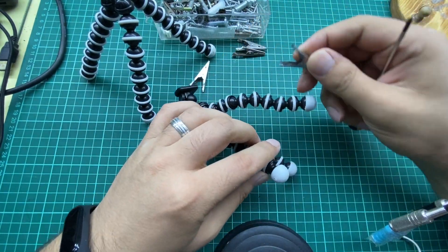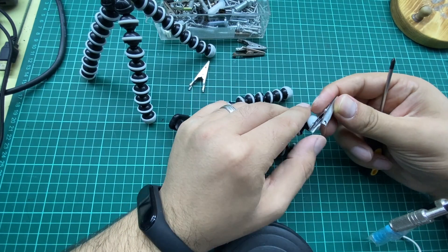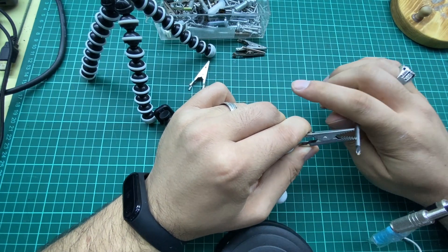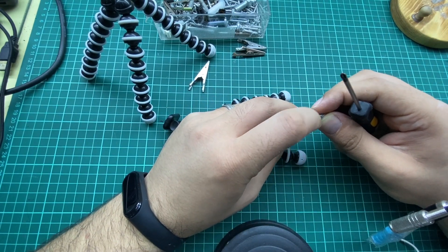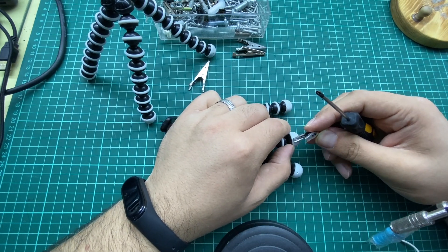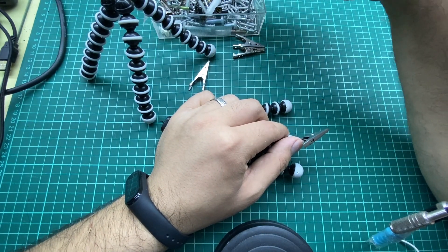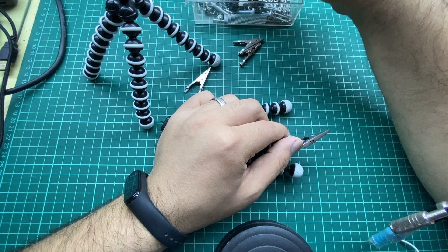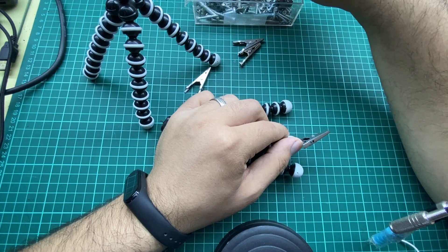We have the crocodile clip. The crocodile clip usually comes with two holes. We need to place the crocodile clip this way — we don't want to place it the other way — because we need to open and close this crocodile so that it can hold our PCB. In order for the crocodile clip to hold our PCB, we need to place it on these circular ends. Now we need a screw for this. Make sure that you are choosing small screws suitable for this project.